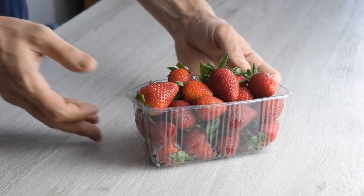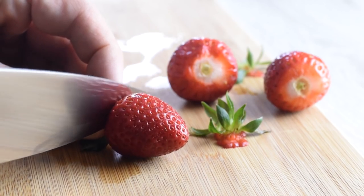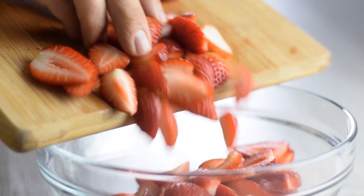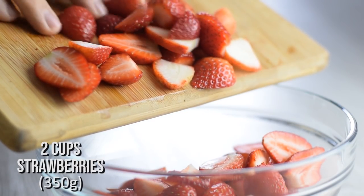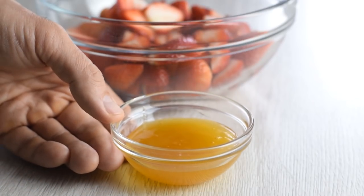Let's start with the strawberries. For best flavor, use fresh strawberries that are in season. Remove the green caps and cut your strawberries in half, quarters, or slices, and place them in a mixing bowl. You don't have to use sugar to make your strawberries juicy — I do that with just one tablespoon of sweetener.